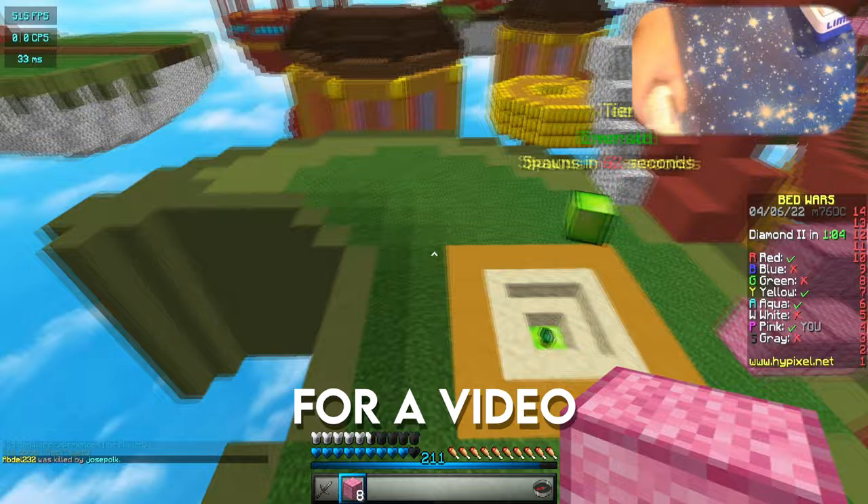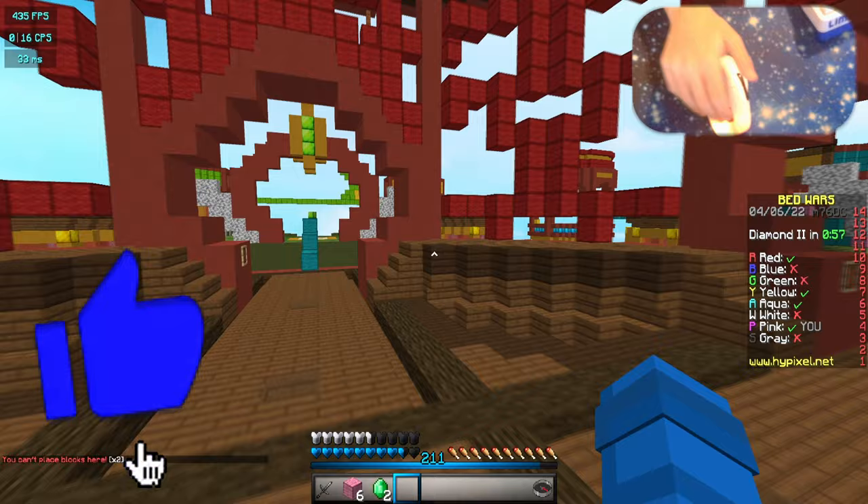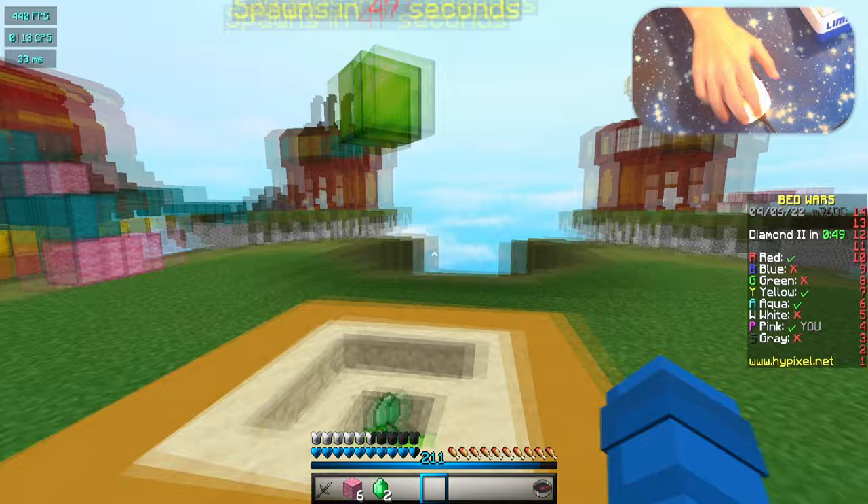I want to try and telebridge with this mouse for a video. I'm not good at it, but I really want to dedicate a video to learning because it's so comfortable to drag click with this mouse that I feel like I could pull off a telebridge — even though I wasn't even close to being able to do it before.